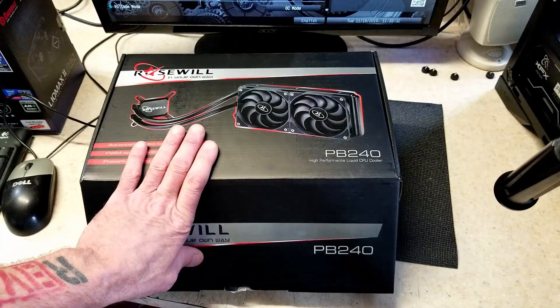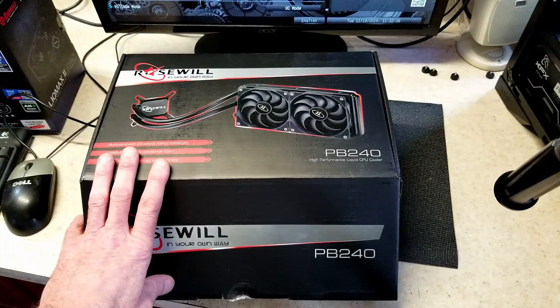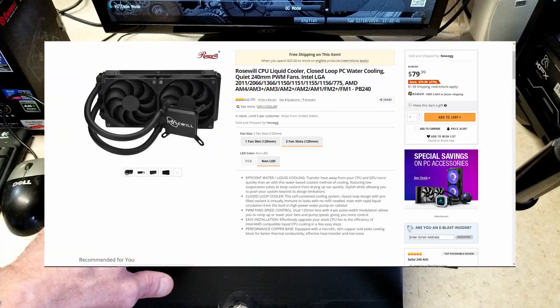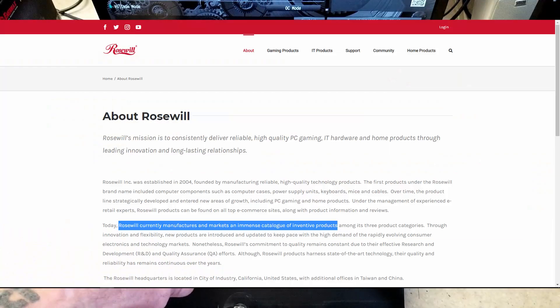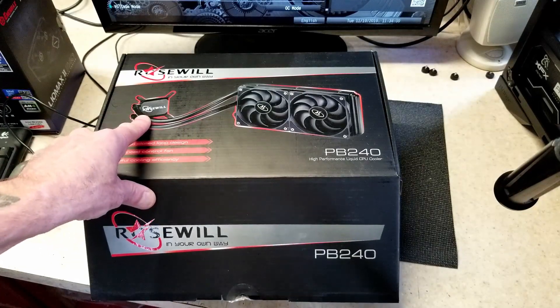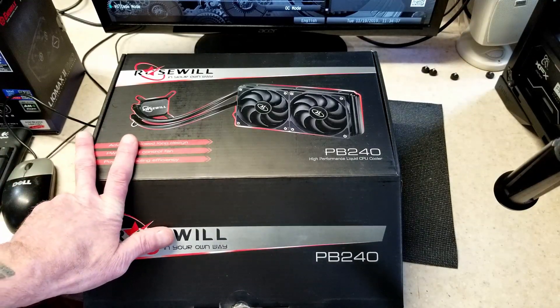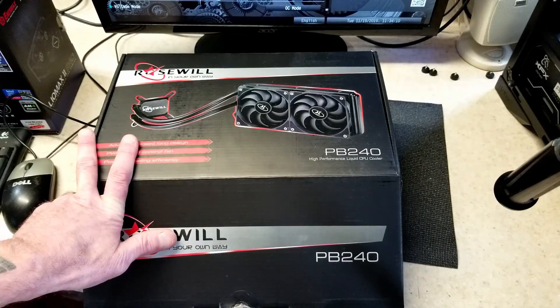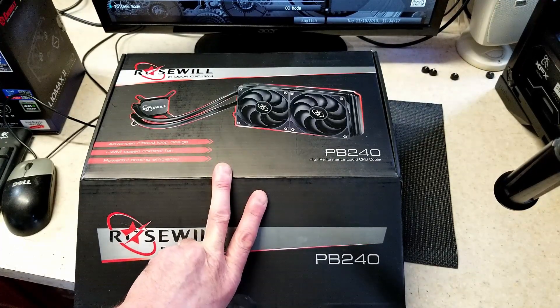I found this on Newegg for $49.99 new — it was on sale, but it's no longer that price; it's currently $79.99, and the MSRP is $149.99. I wouldn't pay $149.99 for a Rosewill product. Rosewill claims to do manufacturing and marketing of computer parts, but I don't believe they actually manufacture their parts. I think they're like the Kenmore of computer parts — other companies make them and just brand them with the Rosewill name. I do have a Rosewill 750-watt Capstone modular power supply which is great; I love it and haven't had a single issue. So at $49.99 I thought I'd pick this up and check it out.